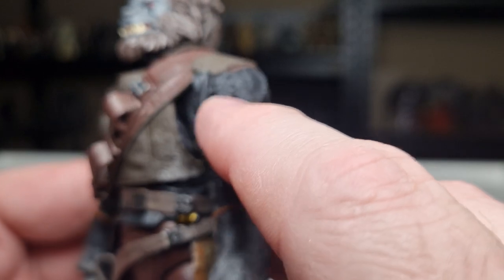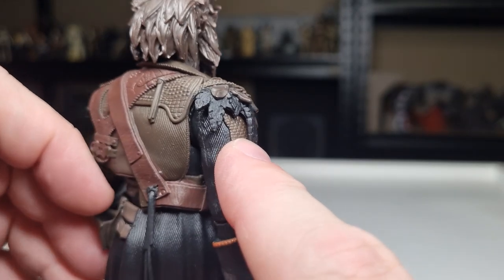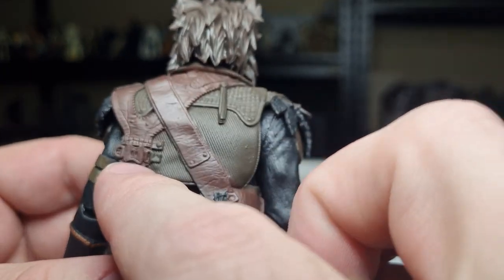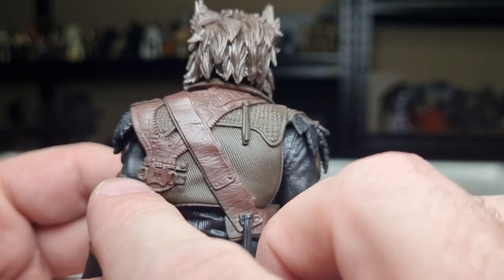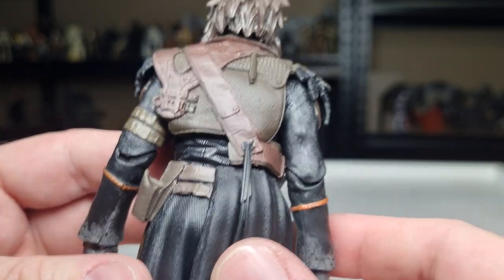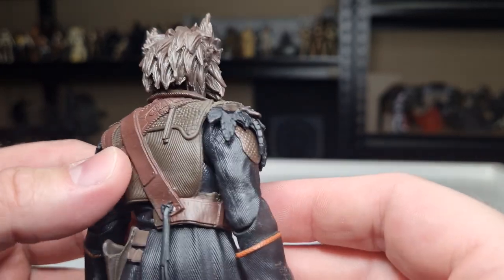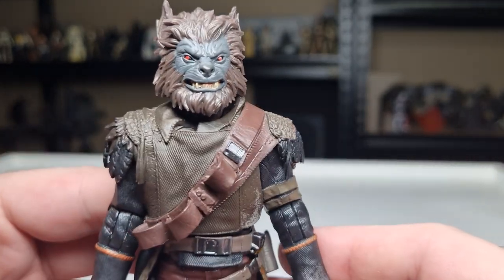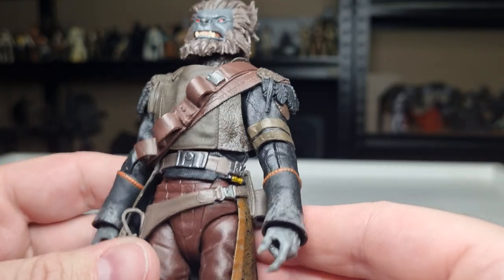Going through his outfit: there are furs and feathers placed throughout. All the details on the buckles are great — you could probably add a little bit of copper or bronze paint to some of the buckles to give it that extra flair, but for the most part this guy's going to be standing on a shelf so you're not going to see the back much. I love the Star Warsy look to the belt — all the little bits and pieces, the buckles, the little gadgets.